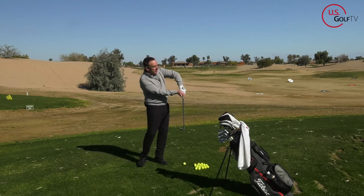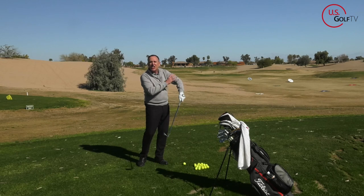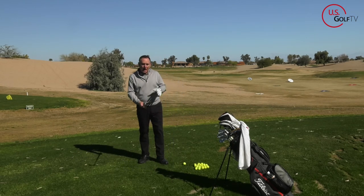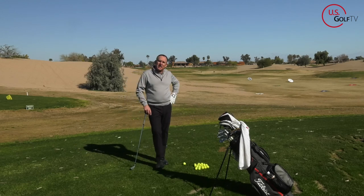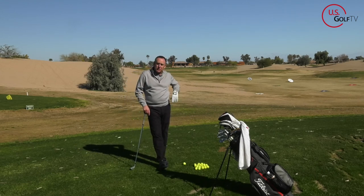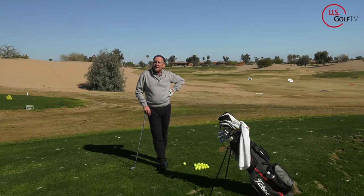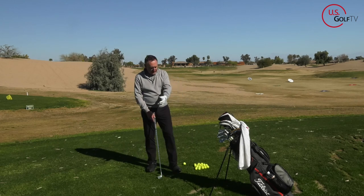We've all seen the chicken wing — you might have it in your own swing. A couple of ways to know: number one, you probably lack club head speed; you probably slice the golf ball. And also for my older, more experienced golfers, you might have some tension or soreness in your lead arm, your elbow, or your forearm.